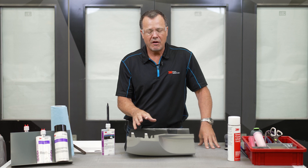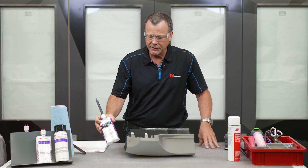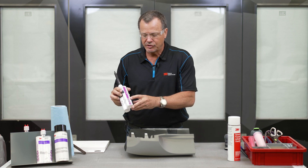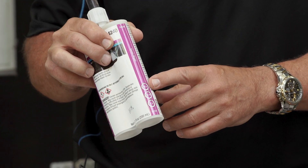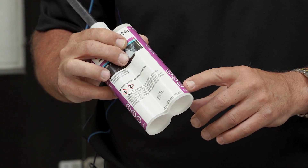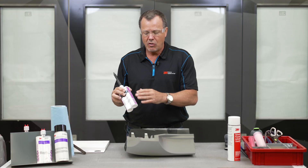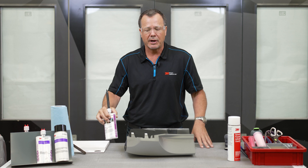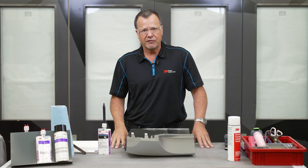We've waited long enough for the backside material to cure. I want to point out that on these cartridges there are key times shown as time dots. This one says 50 seconds of work time, 15 minutes sand time, and one hour paint time. Always check those before you get started so you know how much time you have to work with these products. Now we're ready to flip this over and start repairing the front side.